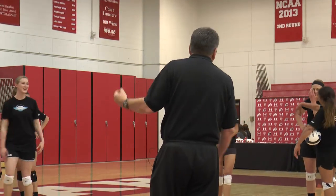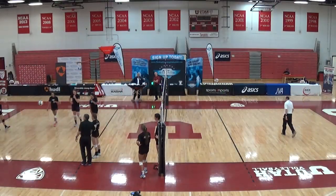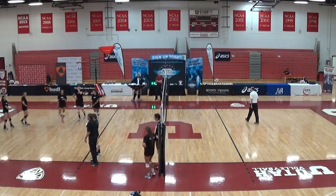You're going to need two volleyballs. So everybody's going to be doing this, okay?